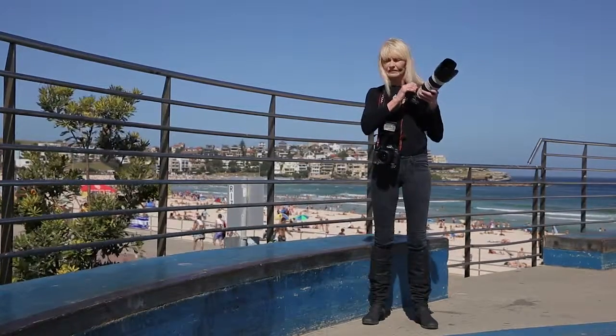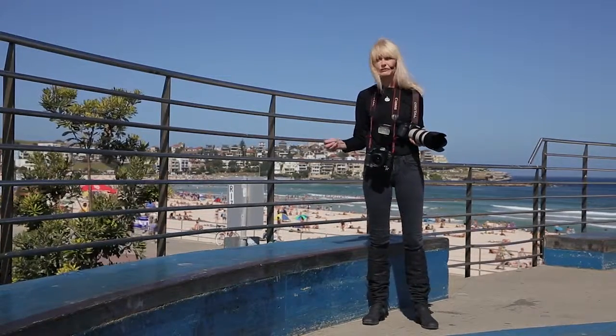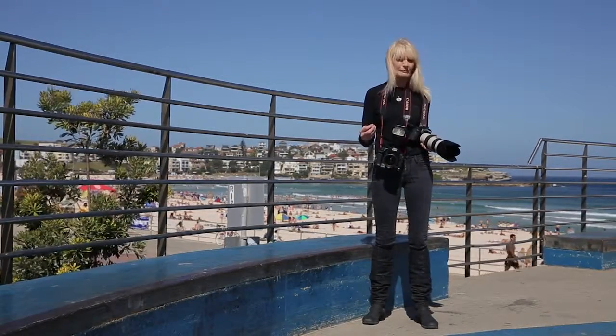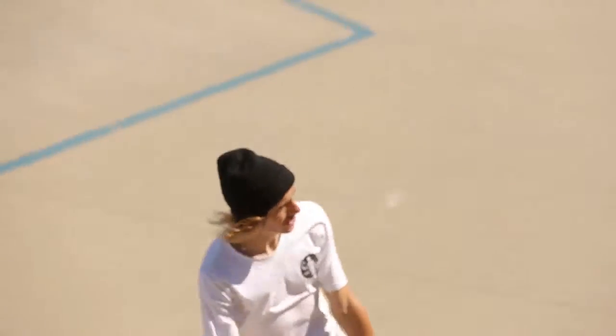What I'm going to do now is use the 70-200mm so that I can stand at the edge of the field of play. It will give me a very different perspective and a very different shot. I'm going to shoot this on 70mm.